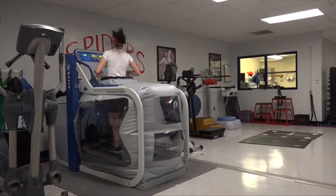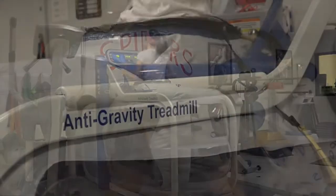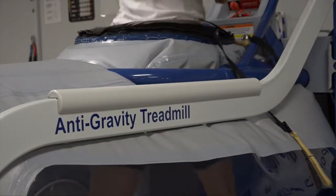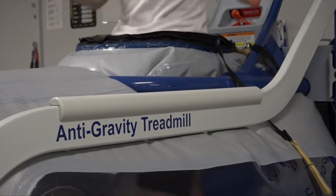The Alter-G obviously allows us to run, allows our athletes to get in and run at varying levels of impact to their bodies. That motion, biomechanically, is so important to what we do. So we look at it as much more than something we'll use when athletes get injured — it's something we are using and will continue to use to prevent injuries.